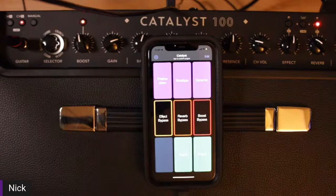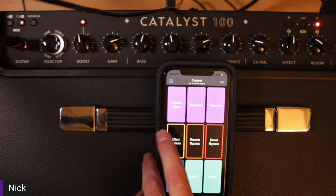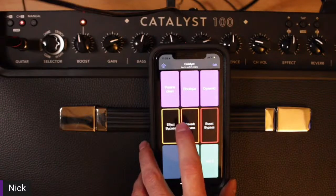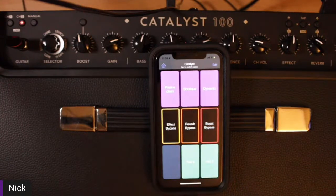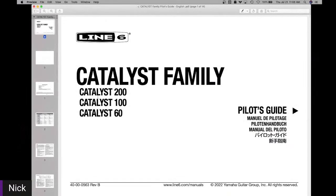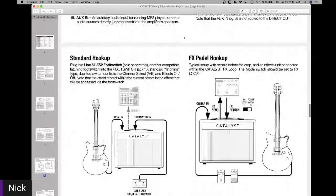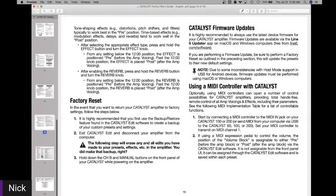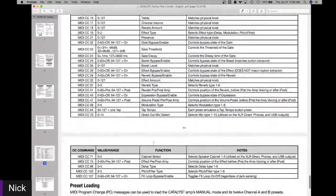So all it comes down to is just programming the MIDI. For those of us that are maybe a little nervous when it comes to MIDI, don't worry — it's all just ones and zeros. At the end of these user manuals, we have the MIDI implementation table. This is where you're going to literally find what you want to do and how to program it. Let's start off with preset loading.